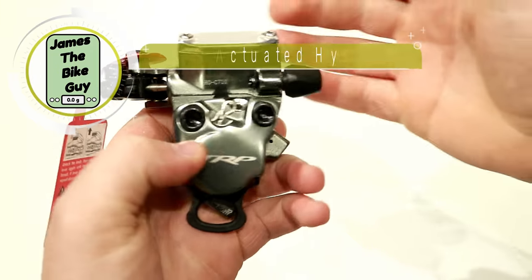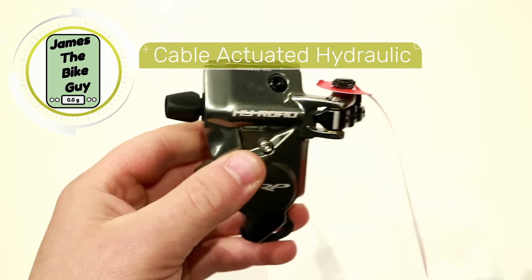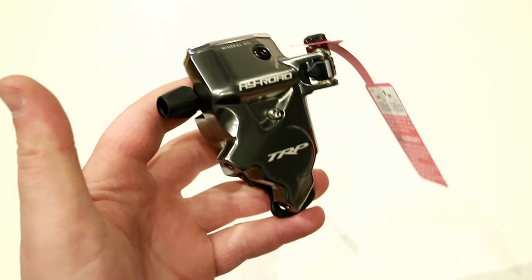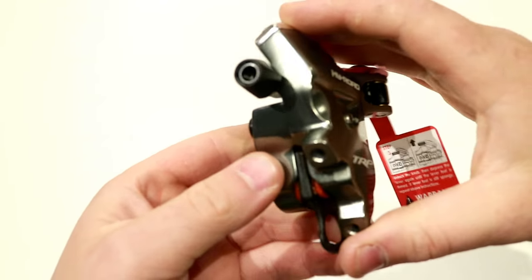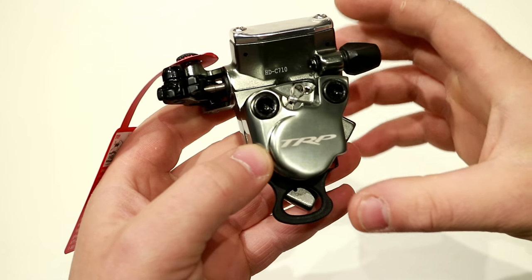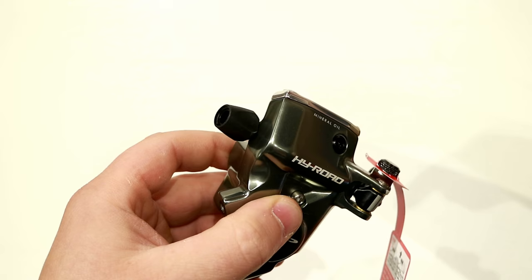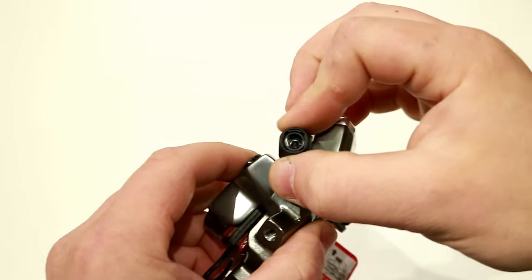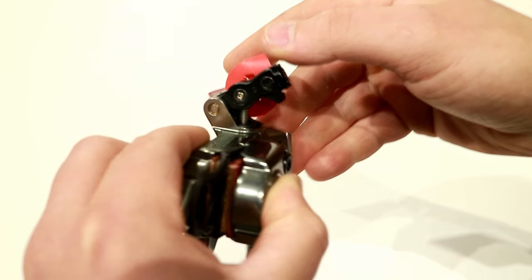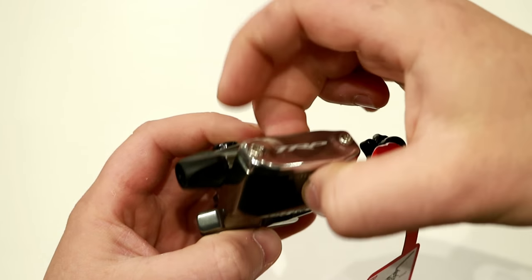What makes this unique is that this is a cable-actuated hydraulic disc brake. That means this can convert your cable mechanical brakes on a disc brake bike to be hydraulic, so you get both the feel and the performance of a hydraulic brake without having to replace your shift levers or plumb the whole bike. The mechanical cable comes into here, which is a standard barrel adjuster, and it's actually going to actuate this lever arm on the caliper, which has a piston using this as your reservoir for the fluid.